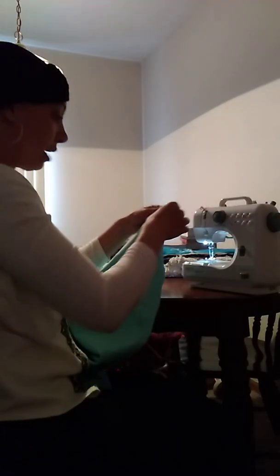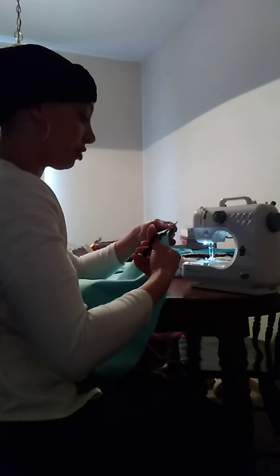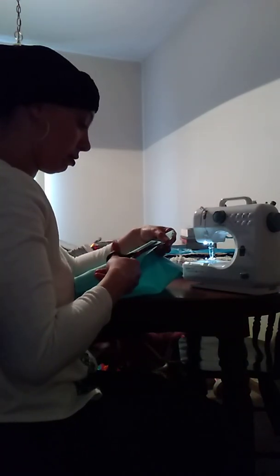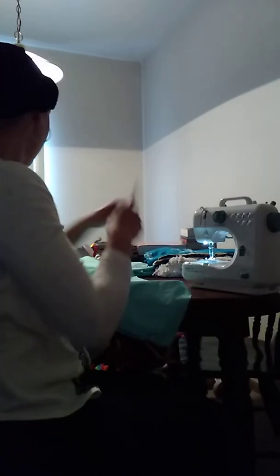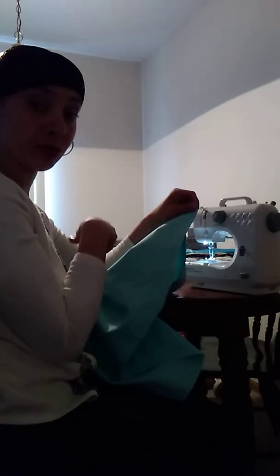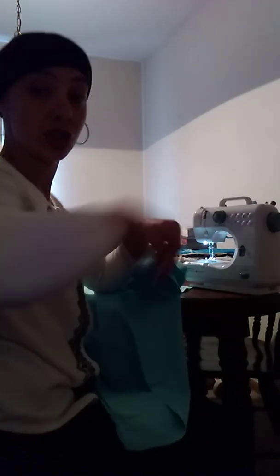I always use scissors to trim off the excess thread. So we're done with that — that's how you sew your skirt pattern together. You want to flip your skirt around and do the other side. I'll be right back with you guys — I'm going to flip mine over and do my other side. Shalom Shalom.